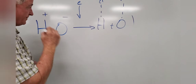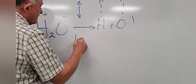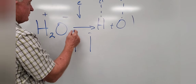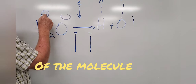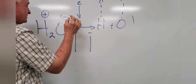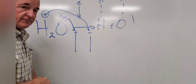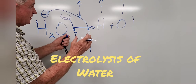The water molecule is splitting apart into hydrogen and oxygen, and they're coming off as the bubbles we see. Why is this happening? Remember the electrodes — one has a positive side and the other has a negative side. What's going to be attracted to the positive electrode? The negative part. What's going to be attracted to the negative electrode? The positive part. Water molecules actually pull apart because the negatives go to the positive electrode and the positives go to the negative electrode. This is called electrolysis of water.